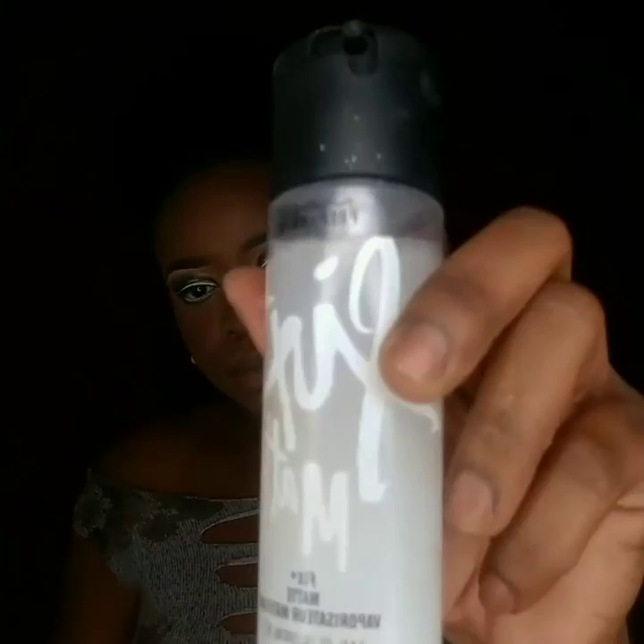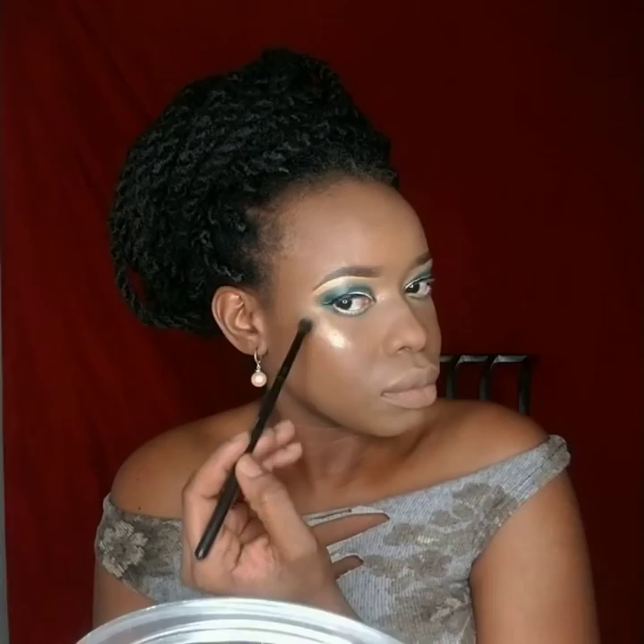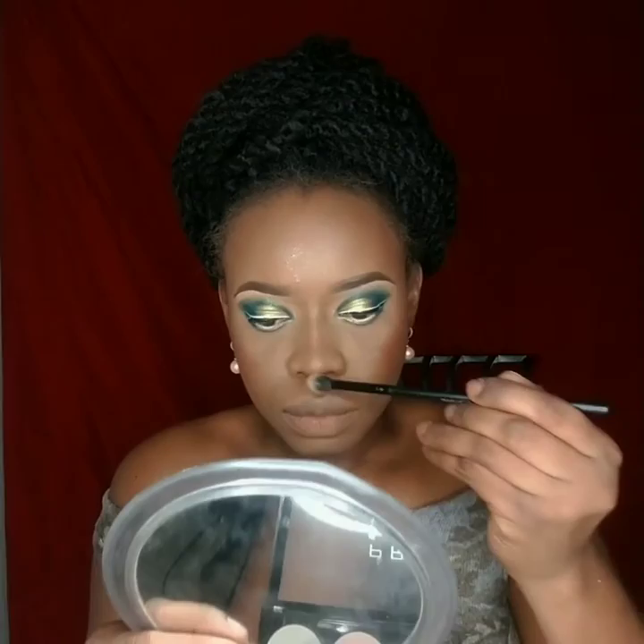Then I used my MAC setting spray to bring everything together. After that I went for the Pro HD Revolution Highlighter using a small brush — I love shimmers and highlighters so much. I just love to glow with the sun, so I put it on and let it shine.